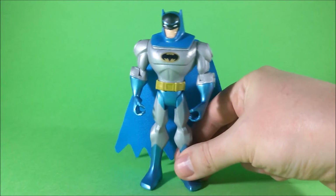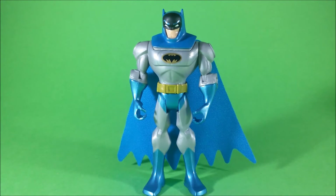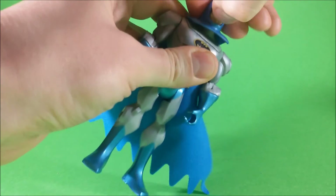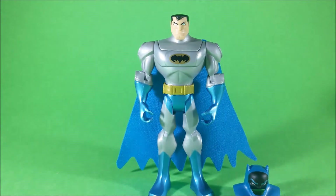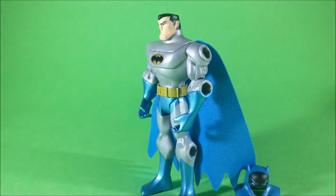The action figure comes with another accessory — it's the mask. You can remove the mask of this variation of Batman to reveal Bruce Wayne's head. And it's a beautiful sculpt, by the way. It's a very nice gimmick — simple, but very nice and satisfying.